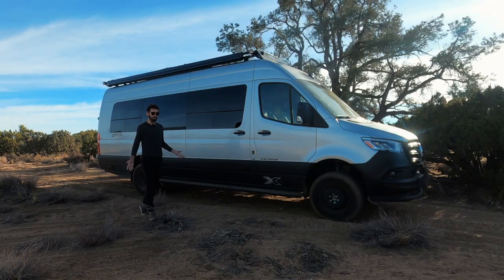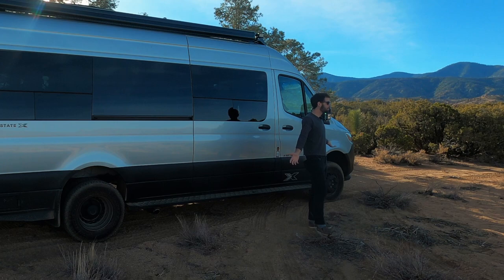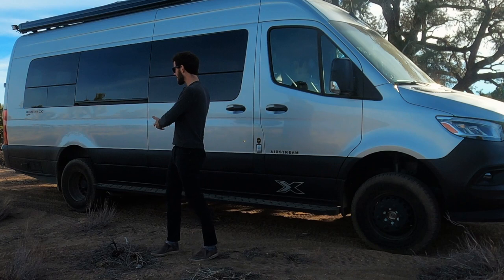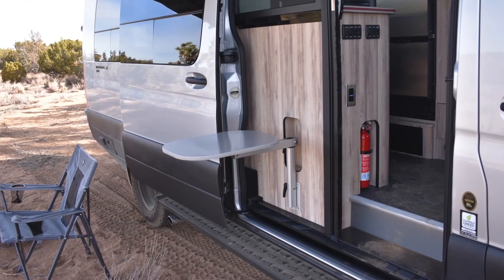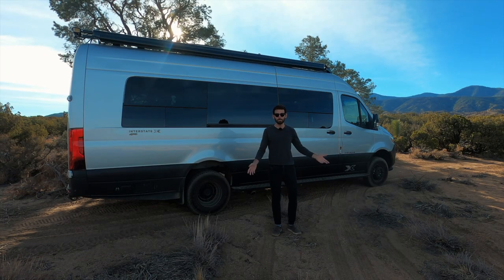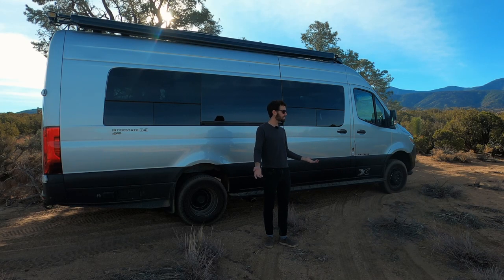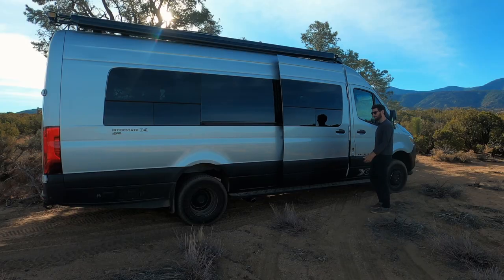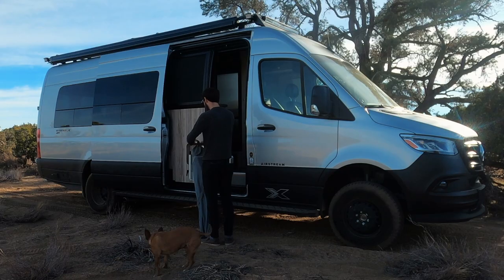Once you've done some light off-roading and found a good spot in the middle of nowhere to stop for the day, what's next? The great part is you've brought the house with you — no need to set up camp really. No camp table, no kitchen setup, no fire pit. You'll probably still want a camp chair, so you pop open the door — it opens automatically — let the dog out, pull out a camp chair, and set up for the night.